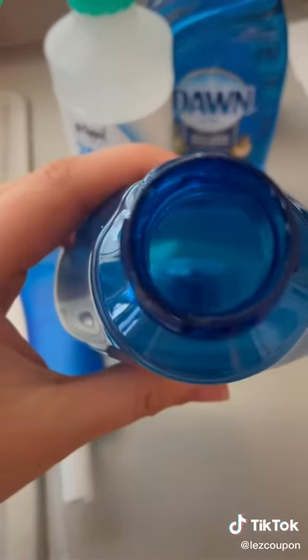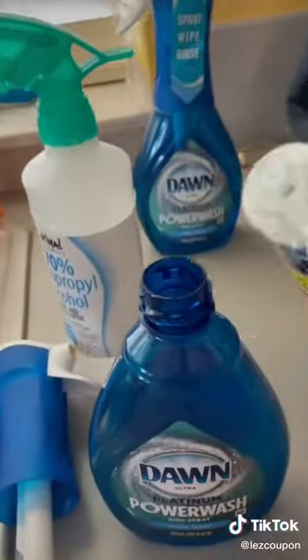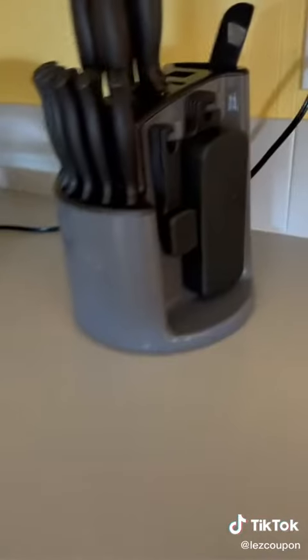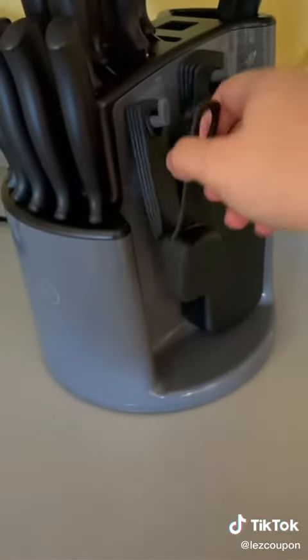Twist the cap counterclockwise to get it off. As you can see, it is empty, and we're going to fill the bottle about one-third of the way. I did not measure how much I put in because I'm Asian, and we do not measure anything in the kitchen.